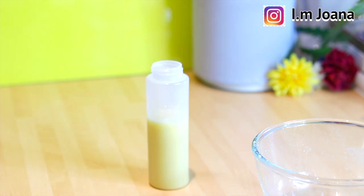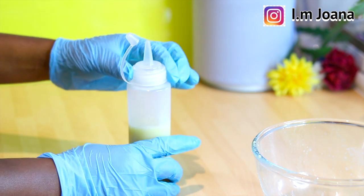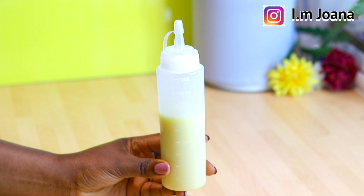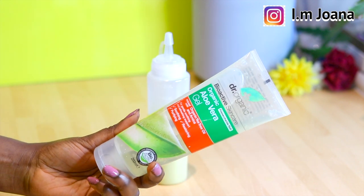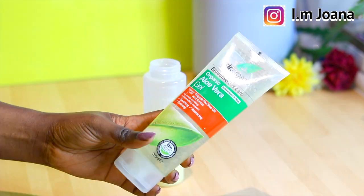I transferred the solution to this applicator bottle to make it easy to apply. Our solution is done and ready to use, but if you want to go a step further or have a sensitive scalp and feel the ginger or onions could burn your scalp, please add aloe vera gel to the solution to neutralize it.